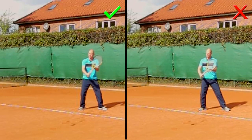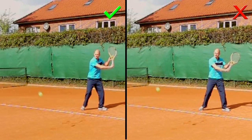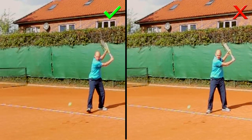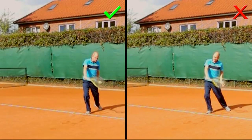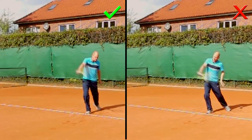Here is the over-rotation problem on the one-handed backhand. Again, on the right I'm over-rotating and on the left I'm rotating just the right amount, and the contact position is very different once again. This is something I see very often in clinics — people come and over-rotate on all three of these shots: the one-hander, the two-hander, and the forehand.